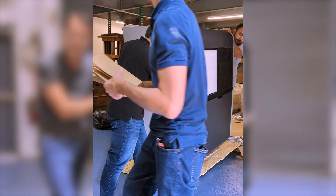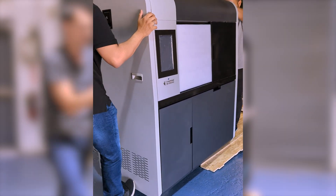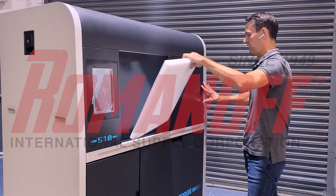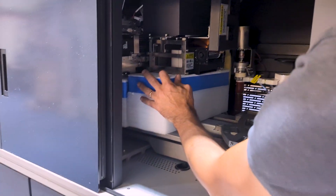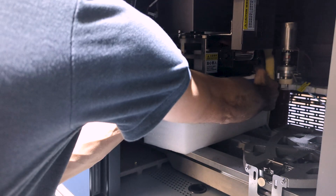The machine weighs over a thousand pounds, so you're going to want at least three people to help bring it down — one on either side and one on the back. Inside the machine comes with two foam holders; one is keeping the print in place, so we're just going to carefully slide that out.